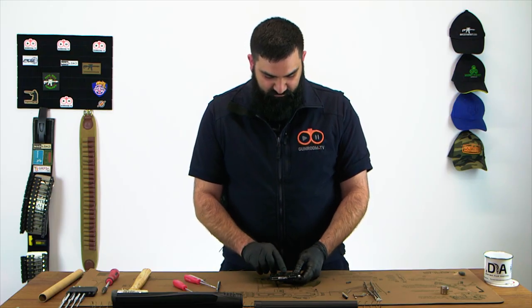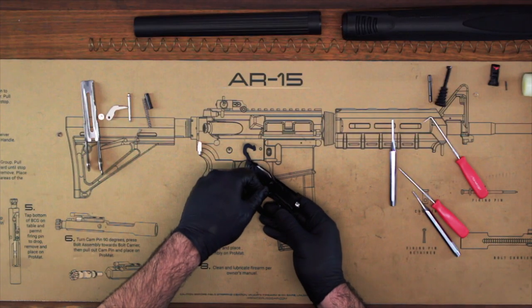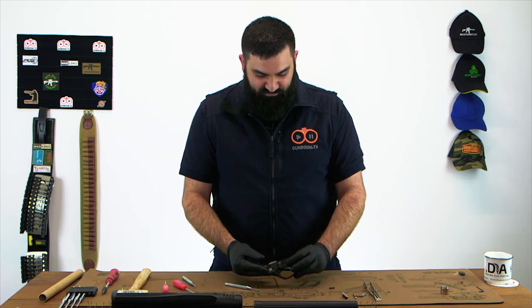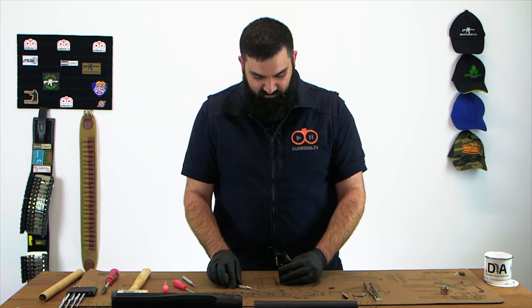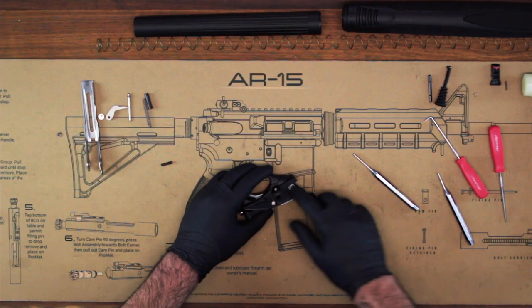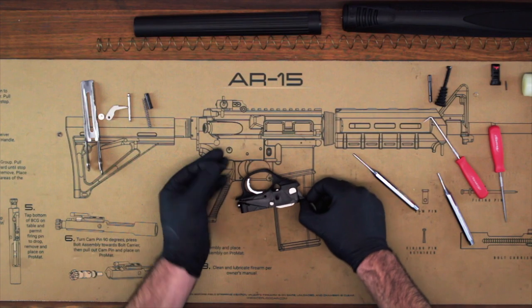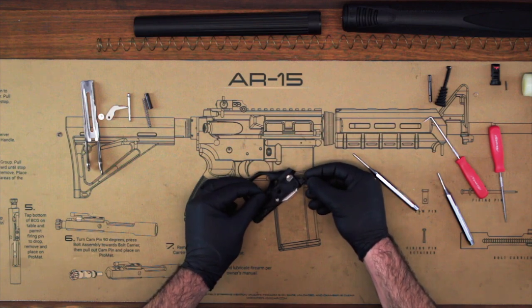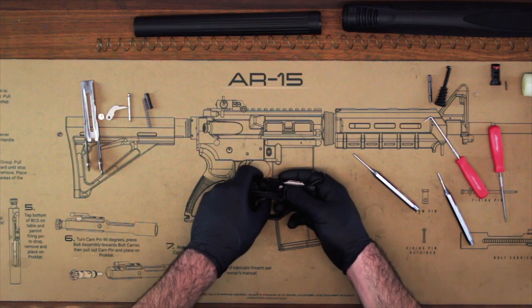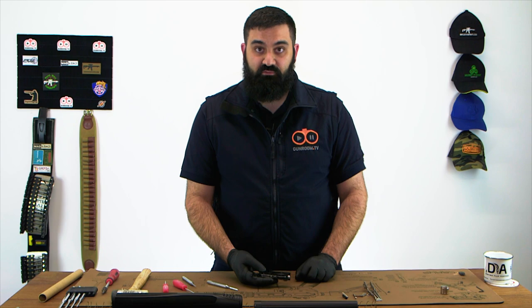Now that the hammer's retained, we're going to pop the pin in here for the trigger bow — that goes in from the left hand side of the gun. Once you're in this position, you've got the hammer secured, you've got the cocking piece correctly engaged by the hammer tooth, and the hammer pin in. It should be plain sailing from here. Take your trigger bow pin and pass it in from the left side of the trigger guard. You don't need to force this, but you will need to maneuver the trigger bow around just to get it into the correct place — it should come through with no force required whatsoever.